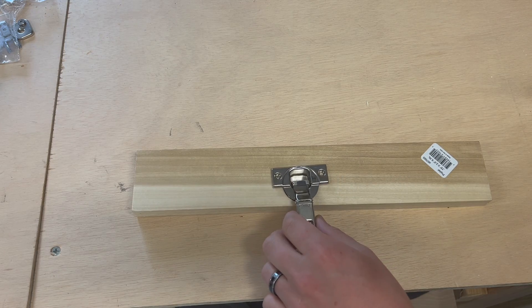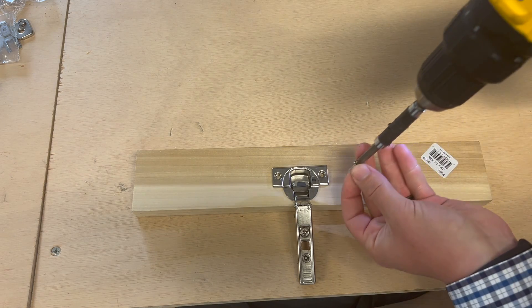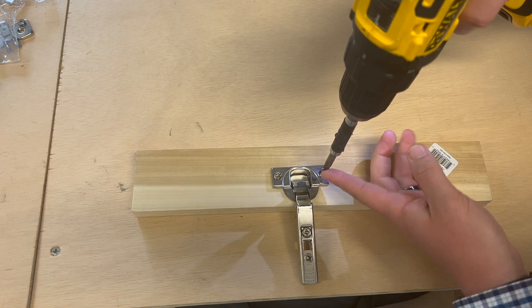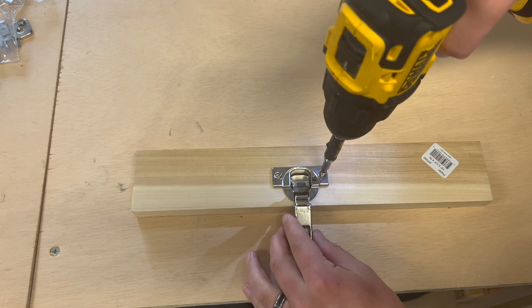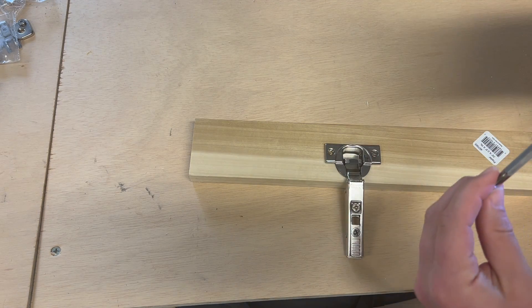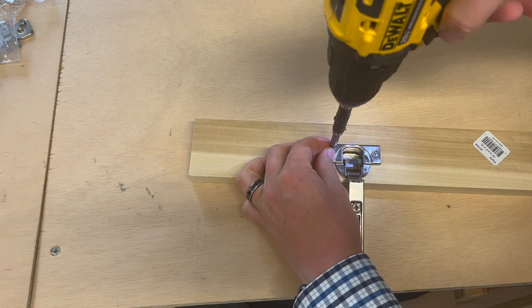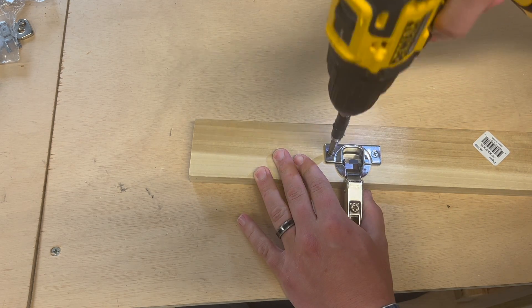And then the final piece of this puzzle is to put the hinge in — and look at that, it fits perfectly. Then we can go ahead and put a screw in on this side into our pilot hole, which ensures the precision. We know we're putting this right where it belongs to make it flush and square.